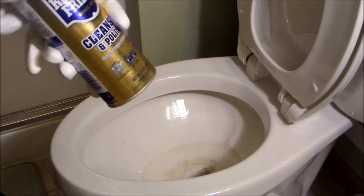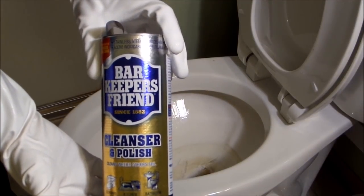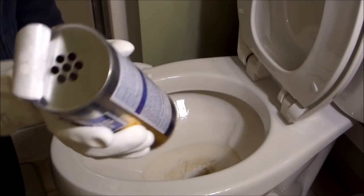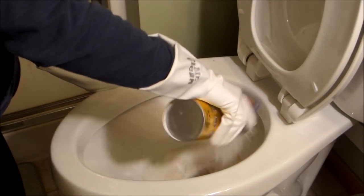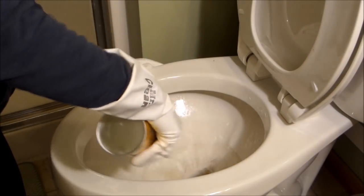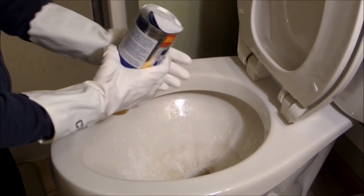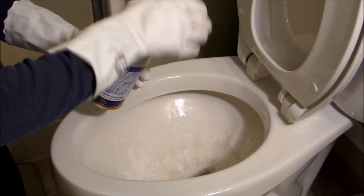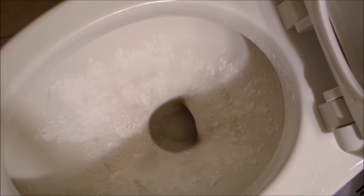Now I'm going to take my Barkeeper's Friend — you can get this at Target, Menards, wherever. You pull off the top and then you sprinkle that in the toilet; you want to get a good coverage. Sometimes it kind of gets packed in there so you just have to loosen it up. There — you can see I've powdered it with the Barkeeper's Friend.